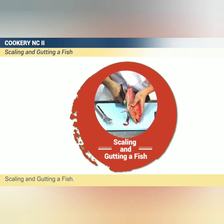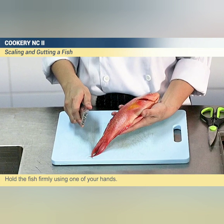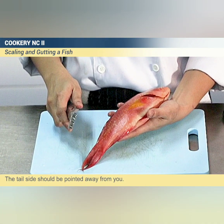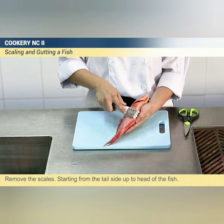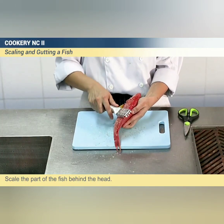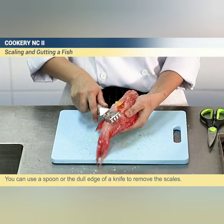Hold the fish firmly using one of your hands. The tail side should be pointed away from you. Remove the scales starting from the tail side up to the head of the fish. Scale the part of the fish behind the head. You can use a spoon or the dull edge of a knife to remove the scales.